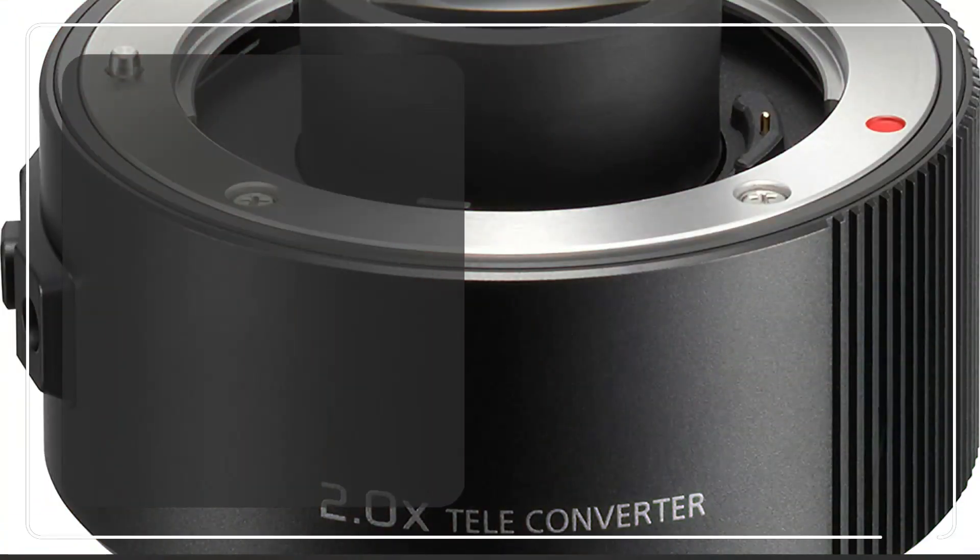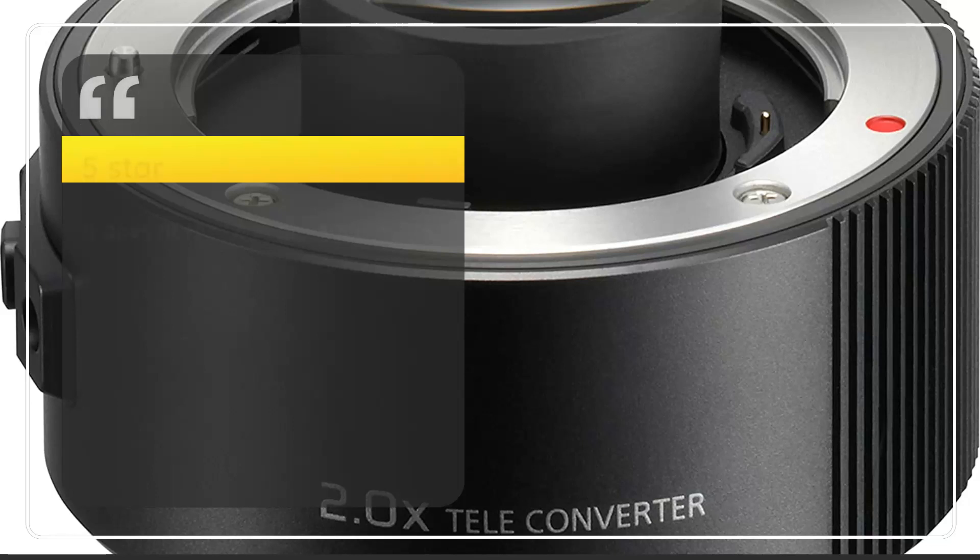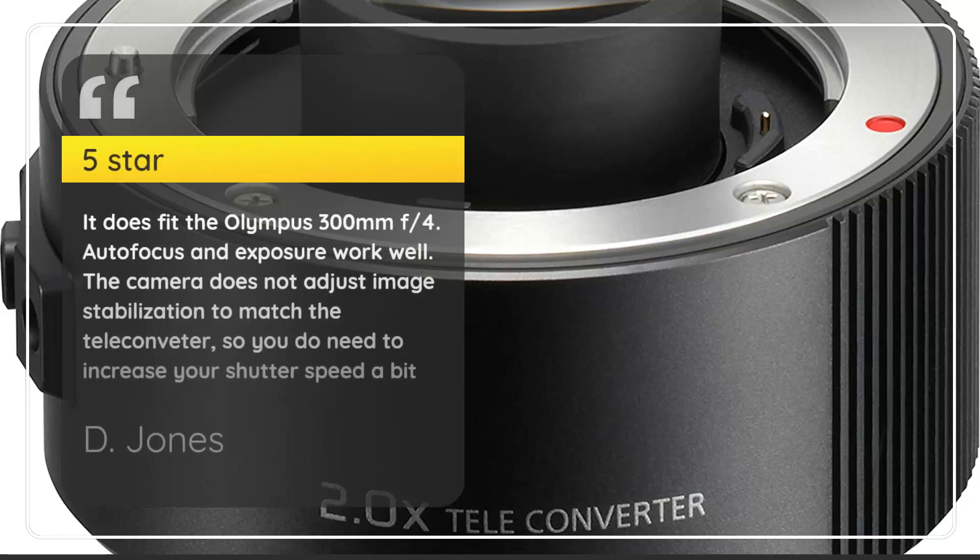Number 3. Fits Olympus 300mm. D-Jones, 5 Stars. It does fit the Olympus 300mm f/4. Autofocus and exposure work well. The camera does not adjust image stabilization to match the teleconverter, so you do need to increase your shutter speed a bit.